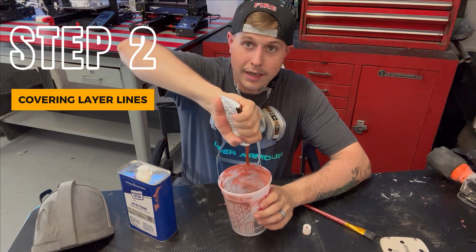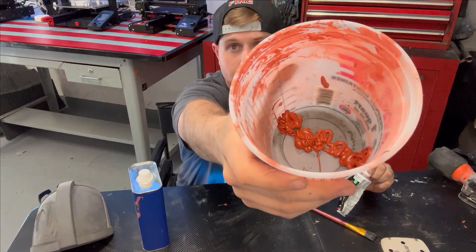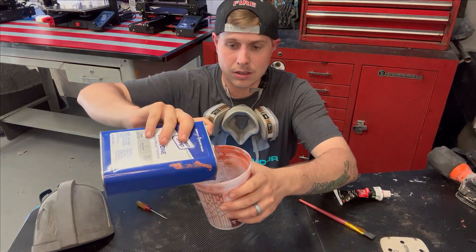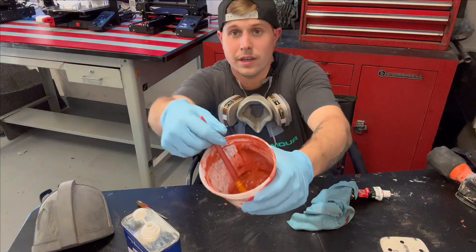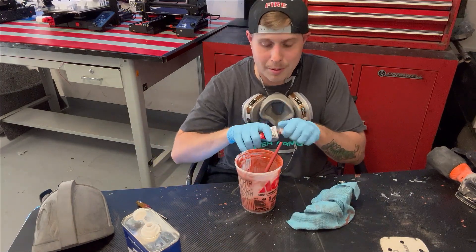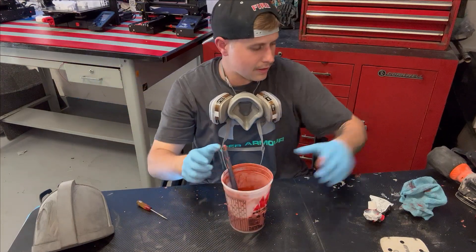We're going to add a nice healthy amount of glazing putty into the bottom — it should look like that. Take your acetone and add a little bit in there, then take your paintbrush. If the mixture is too watery, just add a little bit more glazing putty until it's like a watery mud consistency.